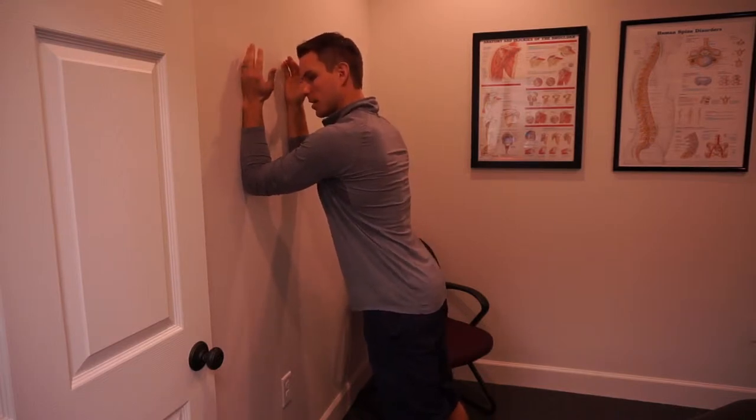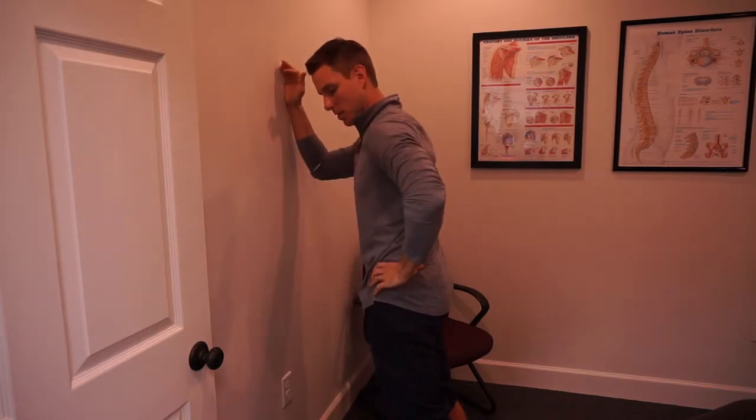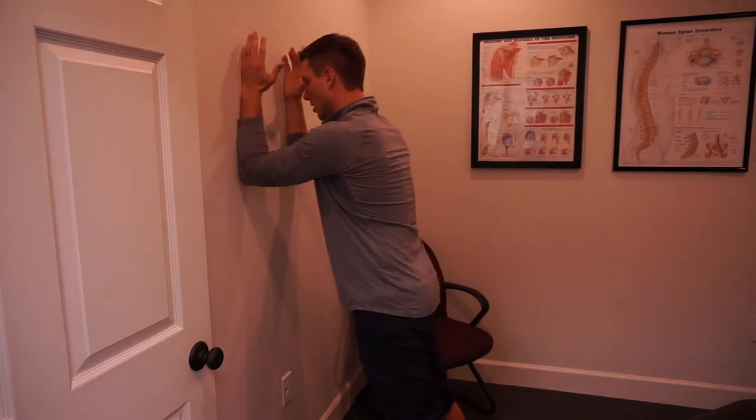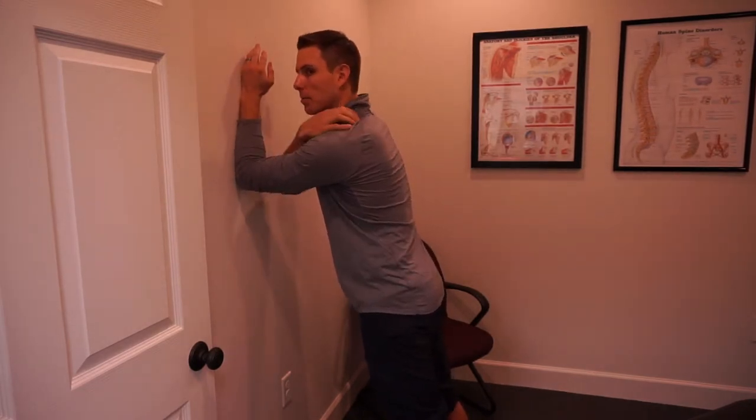From here, I don't want you to fall into excessive lumbar extension, so keep those glutes active — kind of that posterior pelvic tilt. Lean in, and all we're going to do is apply enough pressure to get that upper trap to shut off.